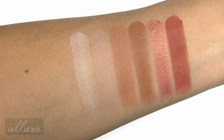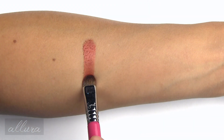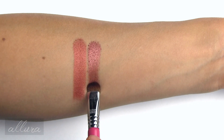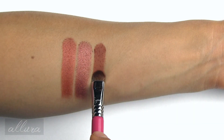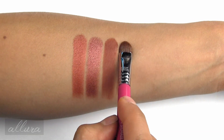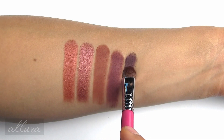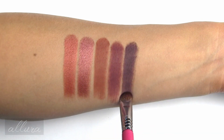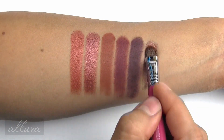Up close, here are the leftmost six shades. Dirty Talk is a metallic burnt red. Scorched is a metallic deep red with gold micro shimmer. Cayenne is a matte deep terracotta. El Fuego is a matte burgundy. Ashes is a matte deep reddish brown. And Ember is a metallic deep copper burgundy.